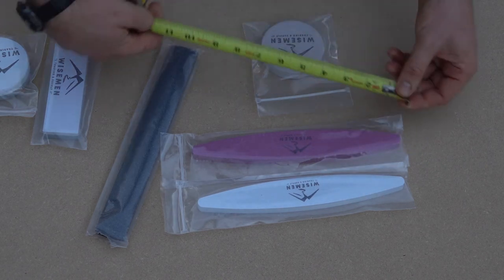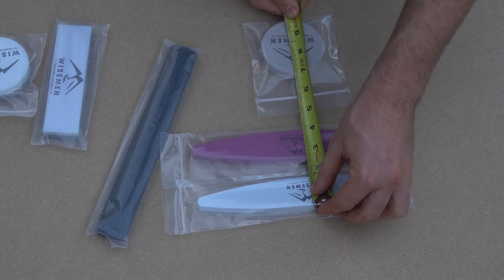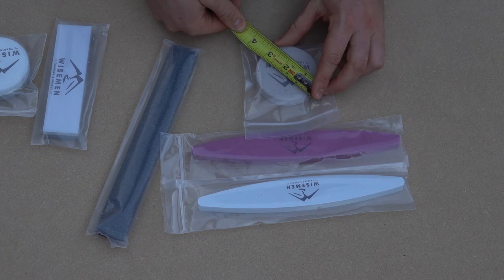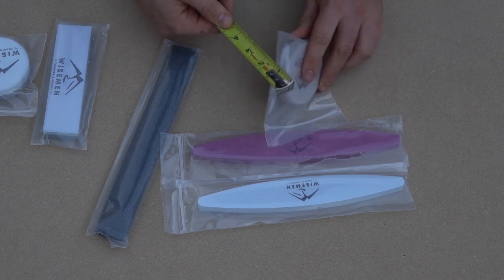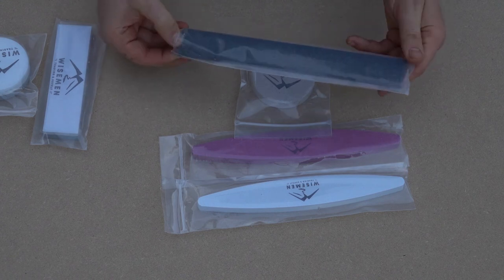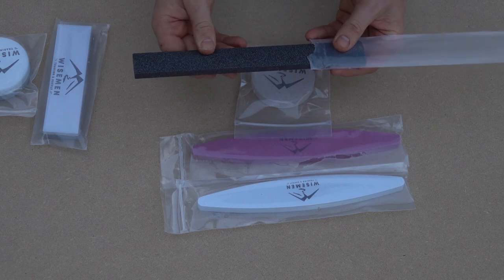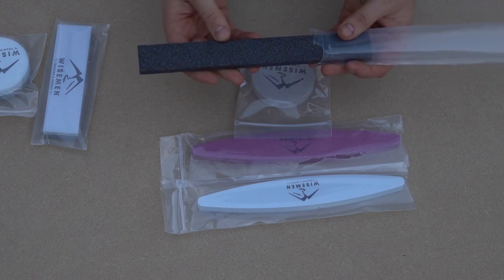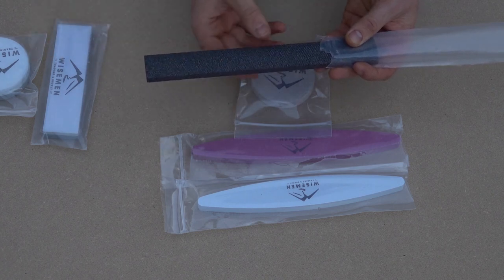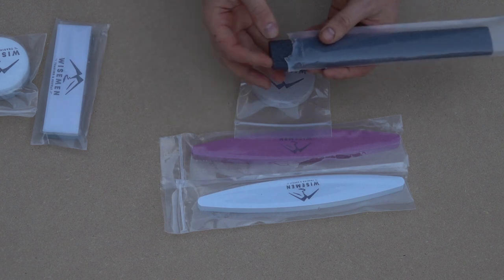To give you some measurements: these are nine and a half inches by one and a half inches wide, and these pucks are three inches. This right here is a rock file — it doesn't dull nearly as bad as a metal file would, and you can go both ways instead of just one way like a normal file, which is pretty neat.